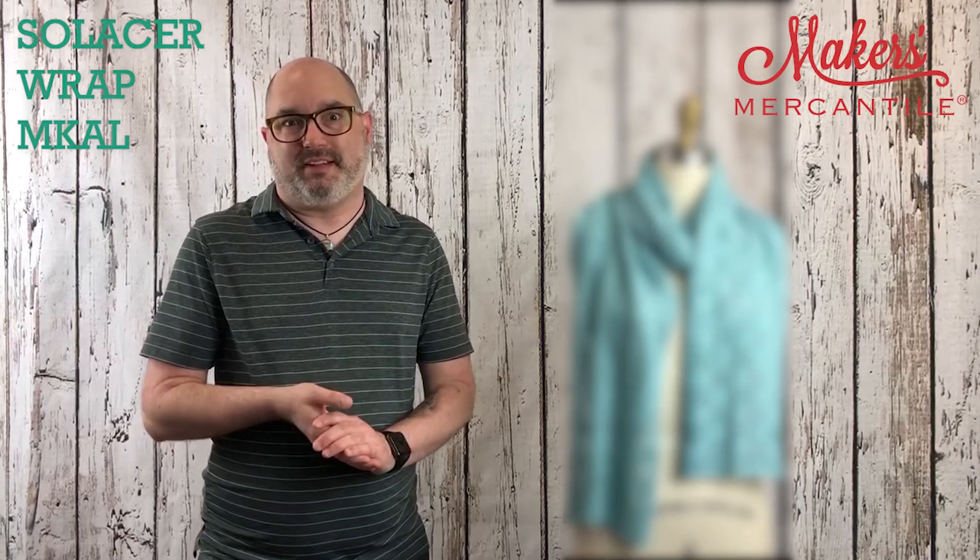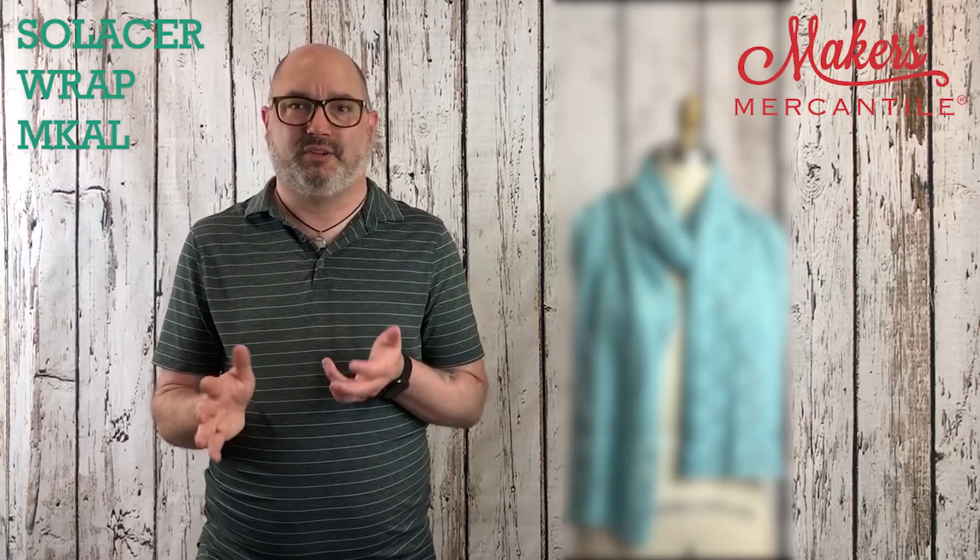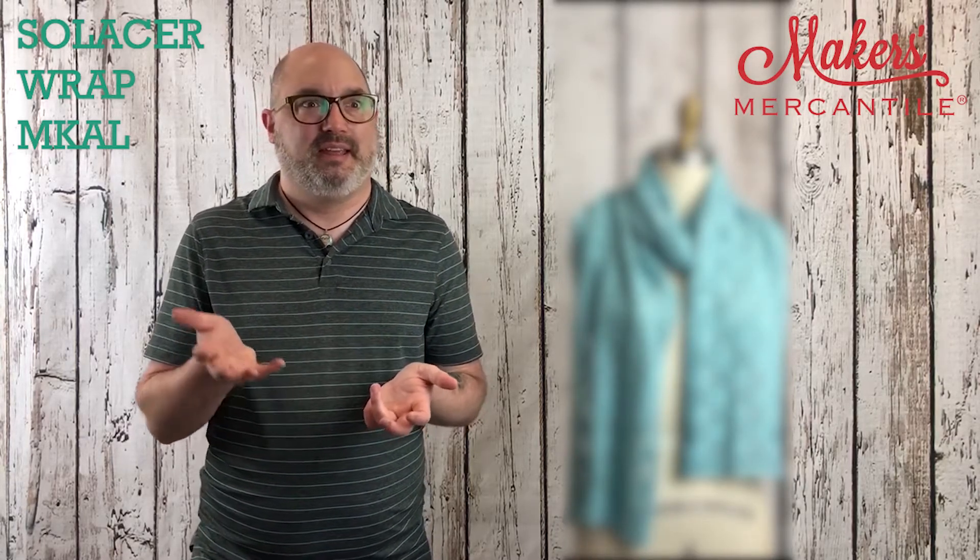That yarn, Pop Cycle, it's pretty cool. It is a 50% bamboo and 50% polyester from recycled bottles. Pretty awesome.